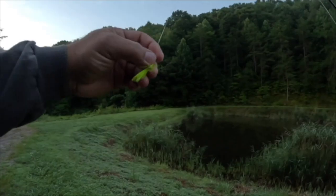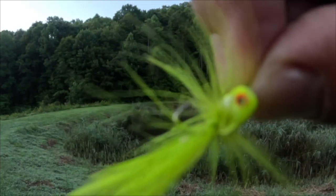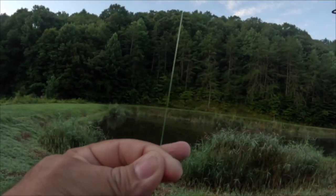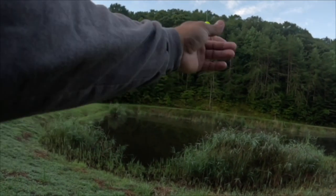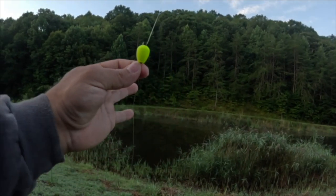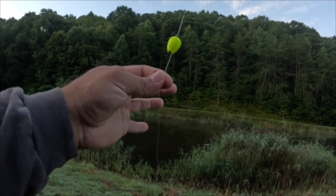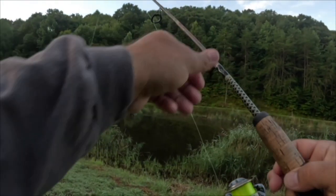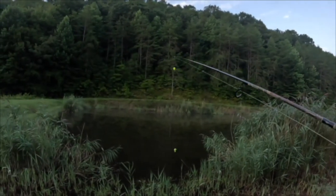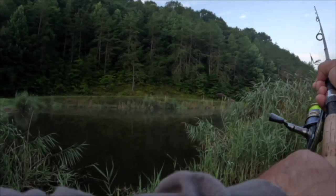We're going to be using a very lightweight topwater popper that's got a very small — I believe that's a size 8, could actually be a size 10 hook on it. This is a two-pound test high-vis mono, and about a foot and a half up I'm putting a trout magnet bobber. That's helped me get some casting distance. I'm not worried about the strike — you'll see them bust on top of the water and hit your bait. I'm going to cast that out there and target around these cattails and invasive grass, trying to see if there's anything on bed to start out with.